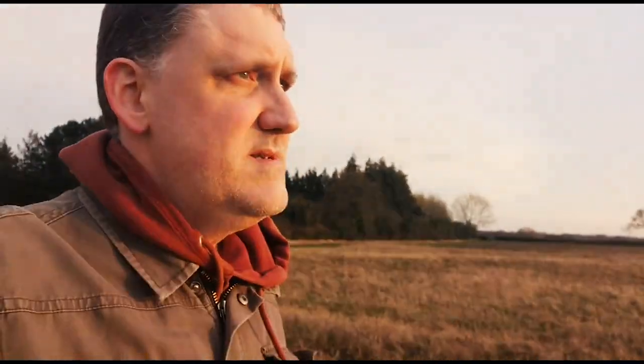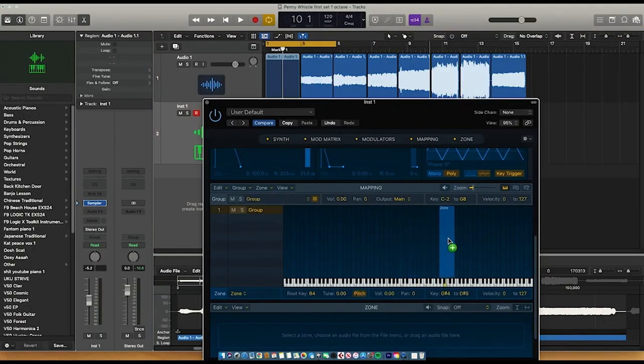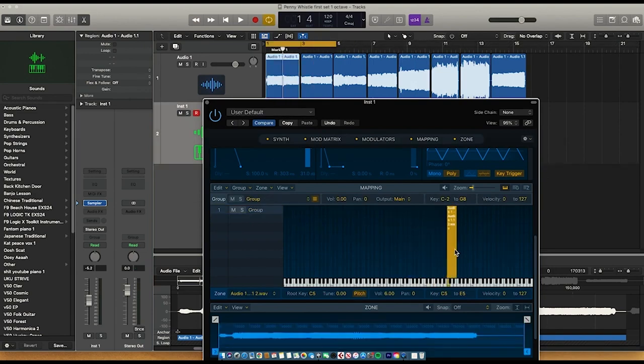But in this case, I'm basically manually zoning each note myself, and double-checking each parameter — going through, making sure the volumes are right, checking the attack and the release and that sort of stuff. One thing I have done is I have made the overall sample monophonic, because a flute — a penny whistle in this case — is monophonic, and you can't play more than one note at the same time.